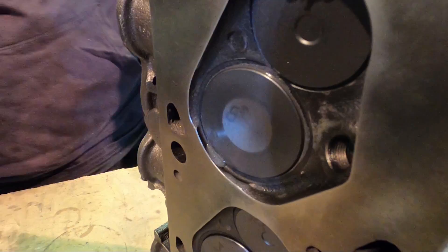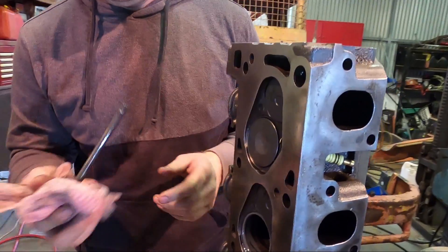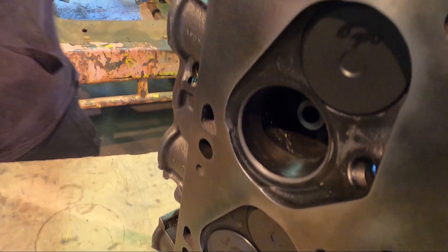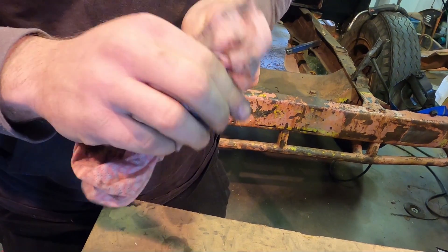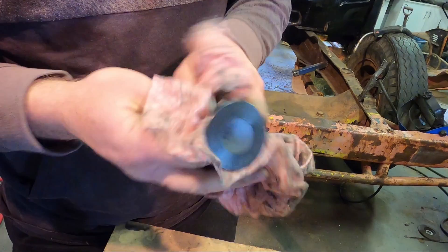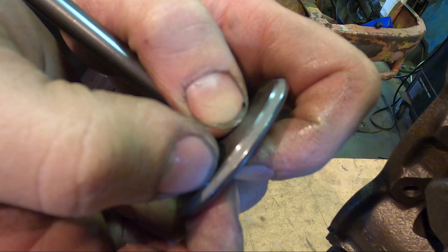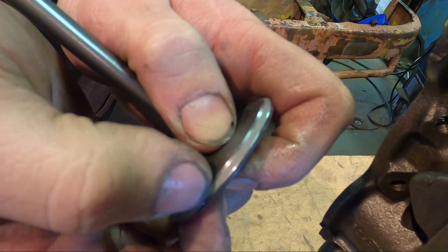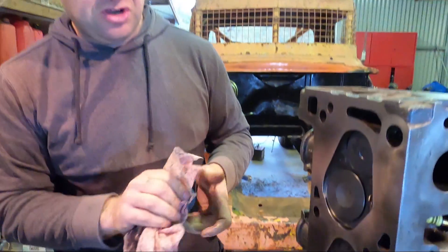Do that for a minute or so — 20 seconds, whatever it takes — you'll get the hang of it. What we're looking for when we do this job is a nice grey, dull grey line in the valve seat. You want that about a mil or a mil and a half wide — that's pretty good. And matching on the seat as well. You can see the seat going all dull grey, just taking all the polish off it — it's got a nice mating surface.